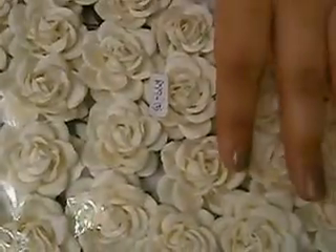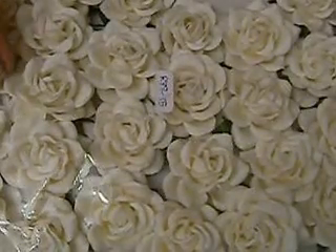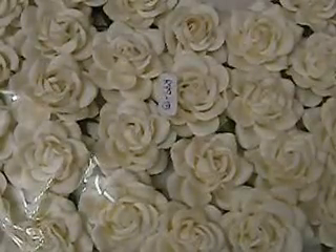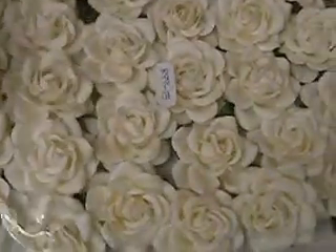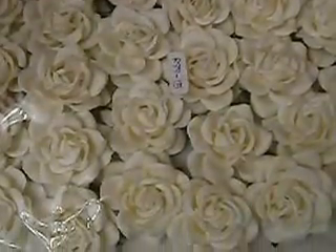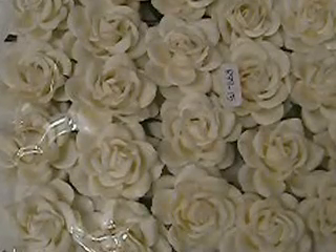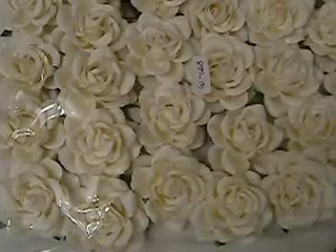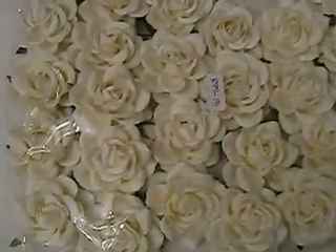I also purchased them in white — product number R77-15 — 25 white roses. I wanted to get white ones just to make sure that if I wasn't happy with the pink I could alter them and color them whatever color I want. I got those and I can't wait to use my new Lindy colors on them.